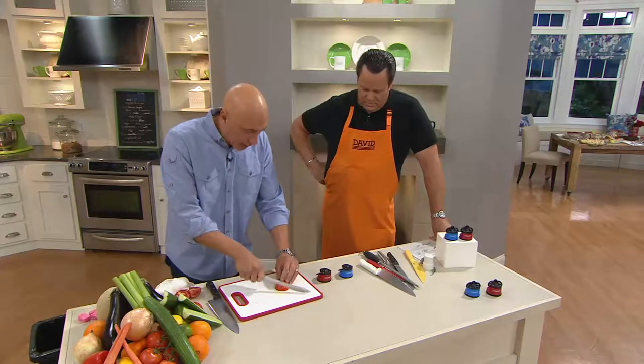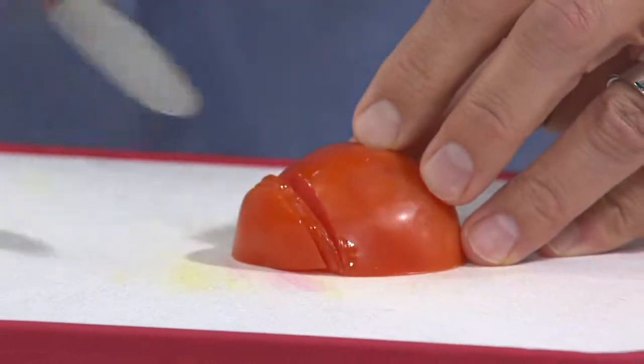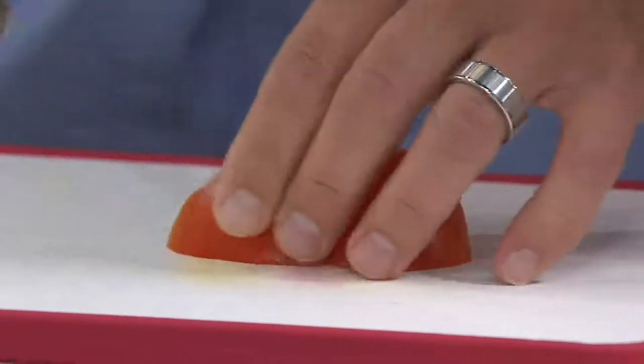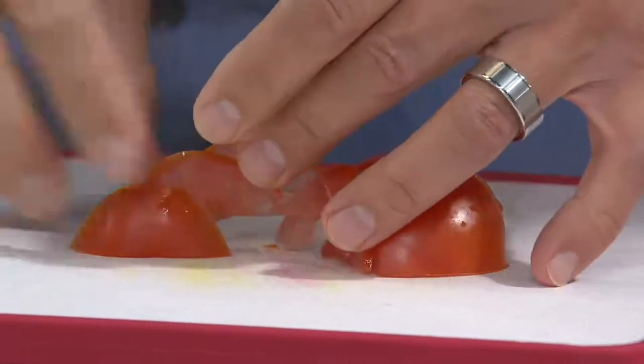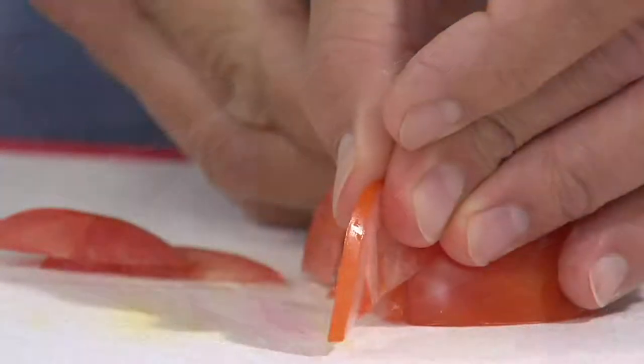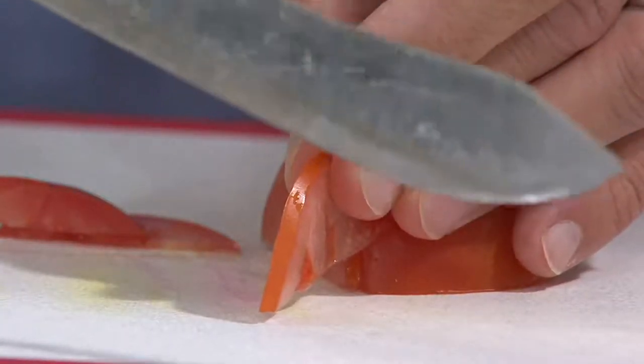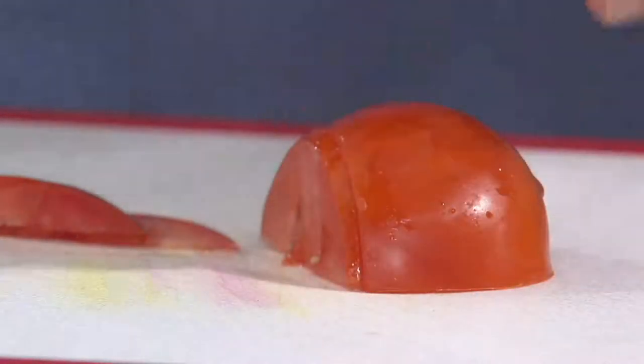I took this old knife, we're going to go back to that tomato — I just love to take a knife this old, this rickety, and look at how thin these slices are. I have a slice in here that's literally paper thin. You can almost read the newspaper through it. That's with a knife that was probably $3.99 and it's 20 years old, because that edge has been restored.